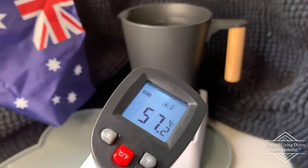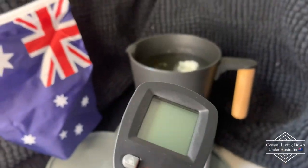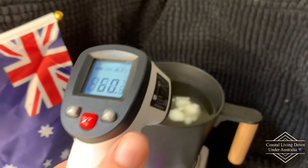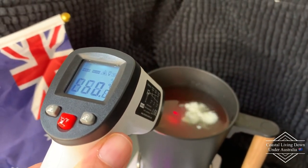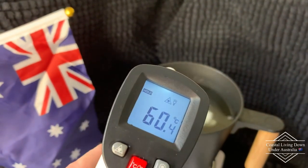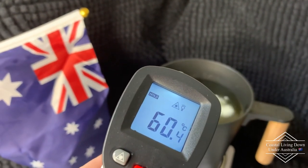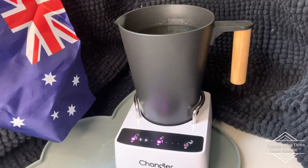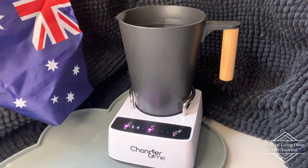I'll just show you this little baby in action. Basically what you do is pull the trigger — that turns it on. When you point it at the liquid it gives you a laser while you hold down, then you release and it tells you what the temperature is. So we're aiming for about 65°C, which is what I would normally target if I was making candles without the Chandler and Me. We'll see what this gets up to when it tells me to add the fragrance.